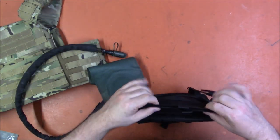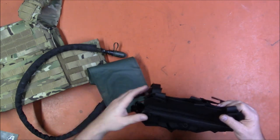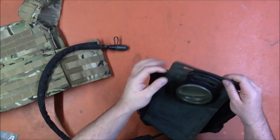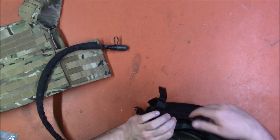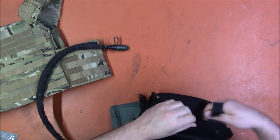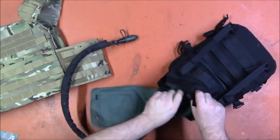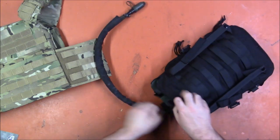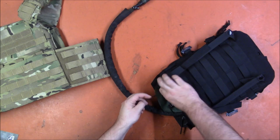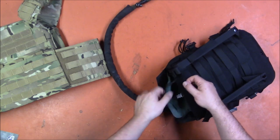This bladder might be a little bit long for this particular style, but the hose comes out. There are various ties and loops for securing it depending on how your bladder is designed — very nice and thoroughly secure. You've got velcro on the top as well as loops, and it's got ties that I think the string ties might actually be for, so you can tie through these to keep the bladder in place.